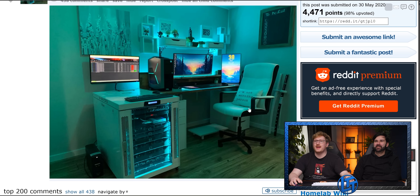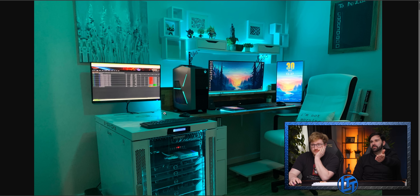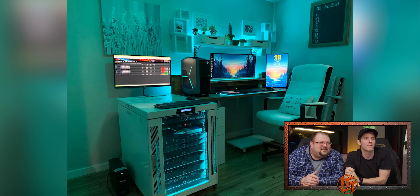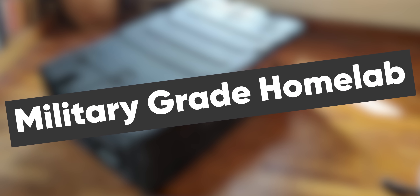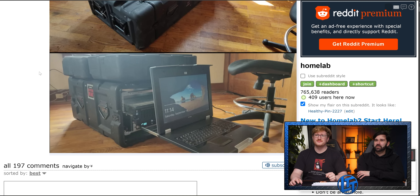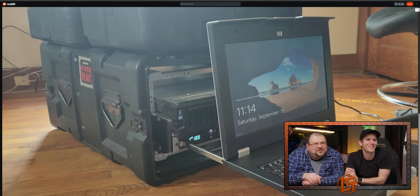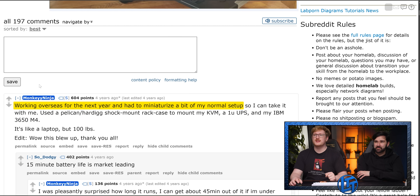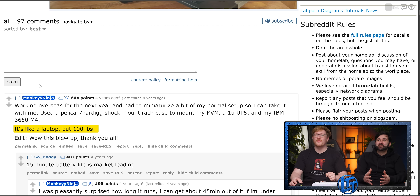Home lab meets battle station. That's cute, I love it. That's sweet. The desk lighting matches the rack lighting. As long as this isn't too loud, I love this setup. Wait — is that an Alienware? You're a homelabber and you bought an Alienware desktop? Mobile homelab — okay, sick. That is a very rugged crate, looks military. Working overseas for the next year and had a minute to try to compress most of my normal setup so I can take it with me. To do what with? It's like a laptop but 100 pounds.